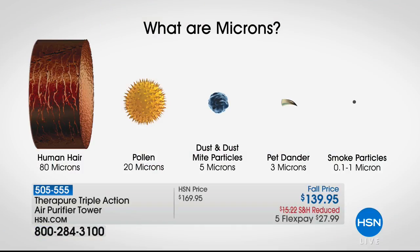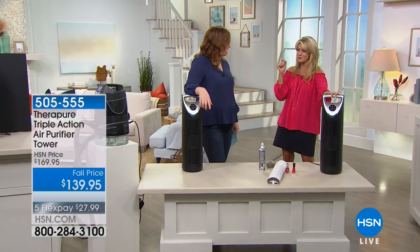The smoke particles being pulled out are microns — that tiny dot on the far right of your screen. TheraPure gets down to 0.1 to 1 micron. It handles the big stuff like a human hair, pollen at about 20 microns, dust mite particles at about 5 microns, pet dander, and all the way down to smoke particles. What you don't see can actually hurt you. There are three different settings on the TheraPure.